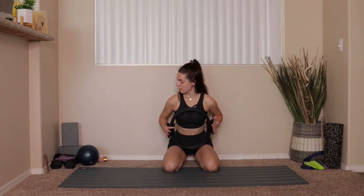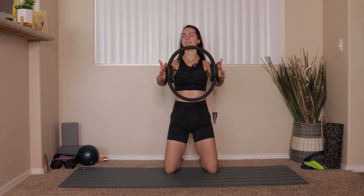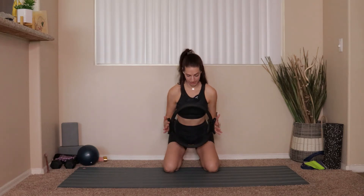Four more. Two. Last one — press up and hold, give me ten pulses: 10, 9, 8, 7, 6, 5, 4, 3, 2, 1. Sit hips to heels, hinge forward from your hips, tuck those elbows in nice and tight — ten pulses: 10, 9, 8, 7, 6, 5, 4, 3, 2, 1.